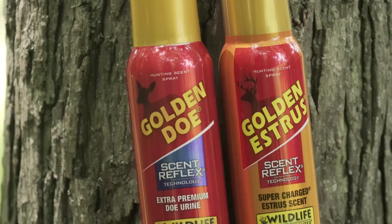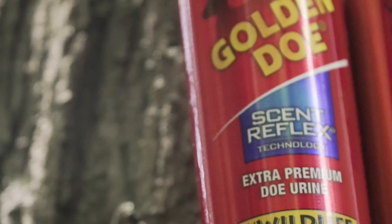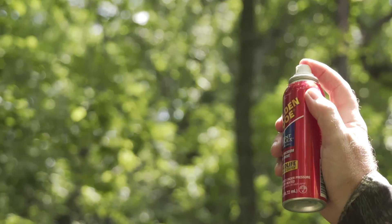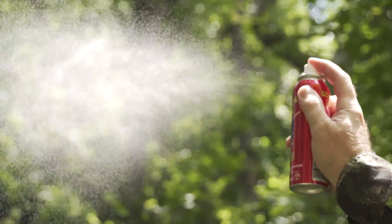Today's product of the day is these new spray cans from Wildlife Research Center. They have two options available: Golden Doe and Special Golden Estrus. We love this scent — we've used it for years. It's now in a very handy spray can that allows you to place the scent precisely where you want, plus it has Scent Reflex Technology for better response in whitetails.